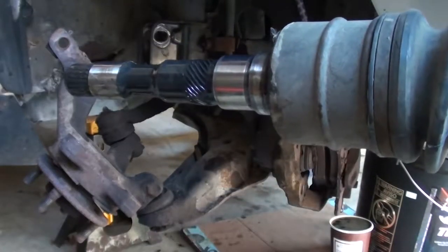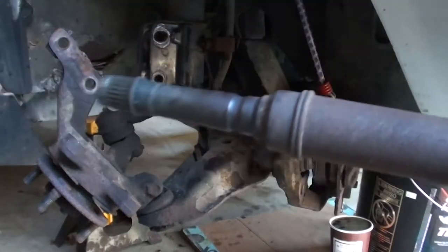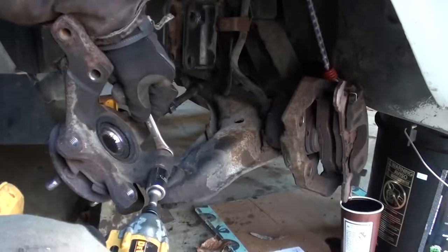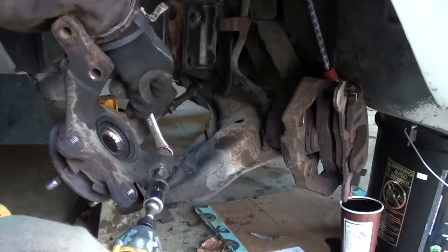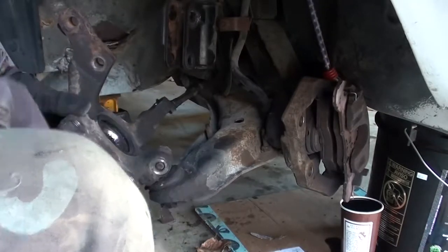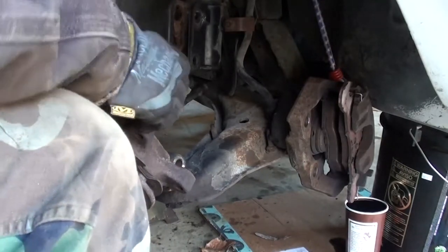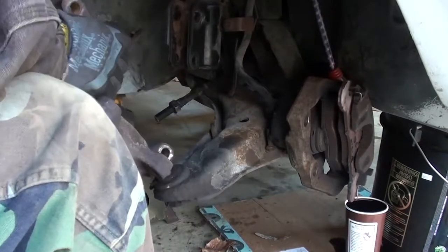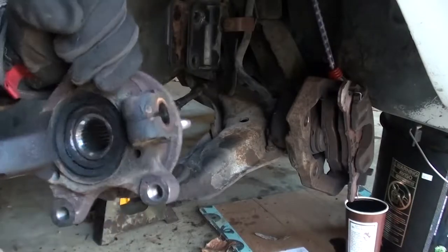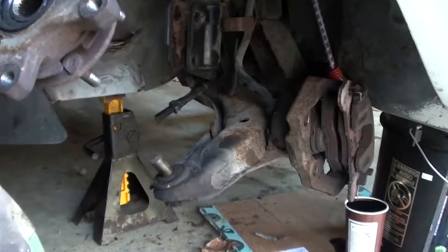This side doesn't look so bad. Here you can see me separating the knuckle from the ball joint and then removing the entire hub assembly away from the car. This thing actually didn't look too bad and neither did the ball joint, but I had ordered new parts and I figured I'm in here already, so what the hell.